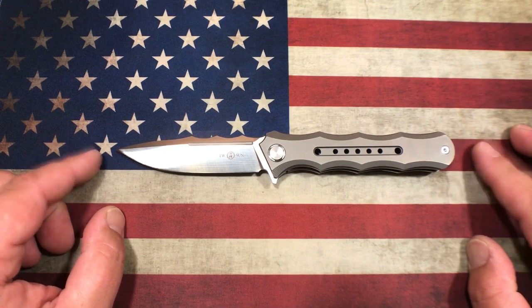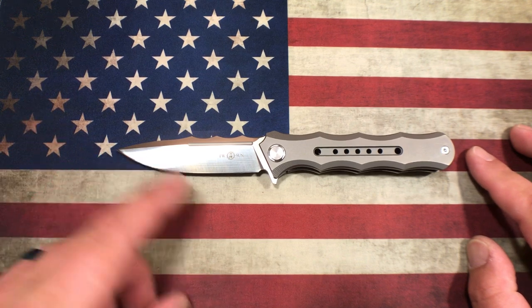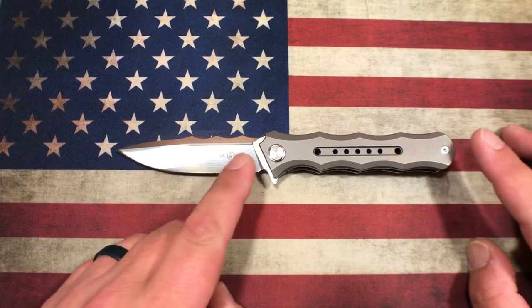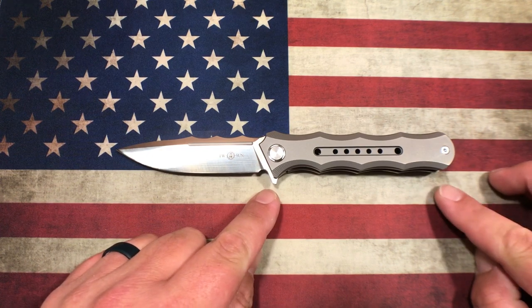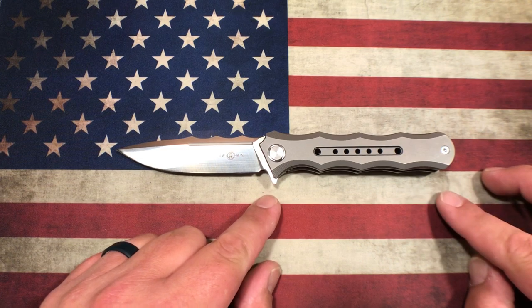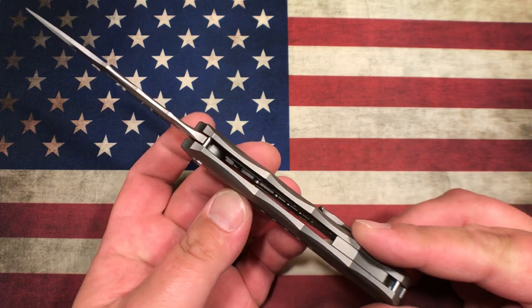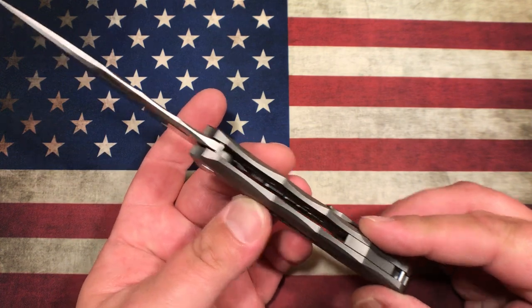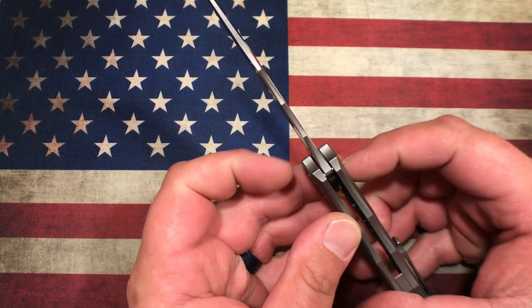What we're looking at here is an overall length of 8 and 5/8 inches, a blade length of 3 and 3/4 inches, a handle length of 4 and 7/8 inches, an effective grip area of just shy of 4 and 3/16 inches, a handle thickness of right around 5/8 of an inch, and a blade thickness of 145 thousandths.